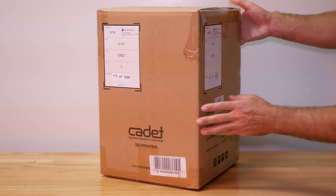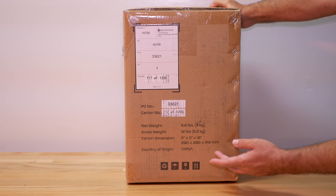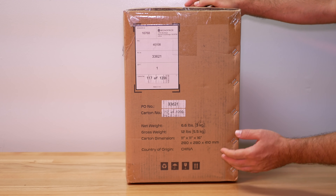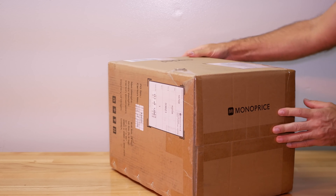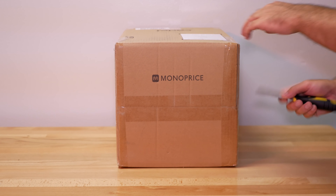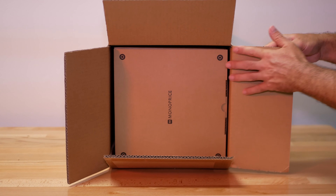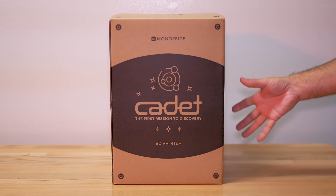Let's take a closer look at this thing. We have a pretty small box — the carton dimensions are 11 by 11 by 16, and it's only 3 kilograms, which is 6.6 pounds. So as far as shipping is concerned, it's quite a small box to ship. We have a Monoprice logo here, so let's go ahead and open it up. It looks like we have a box in a box.